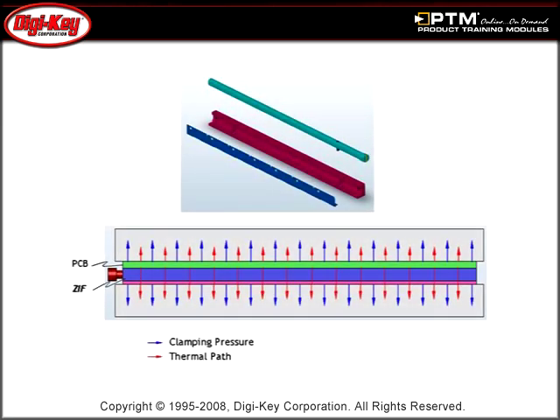Discover why CTS ZIF retainers are a preferred product for heat transfer due to their uniform clamping, pressure, and thermal distribution.